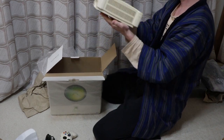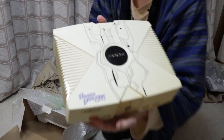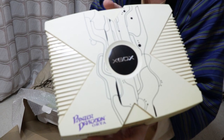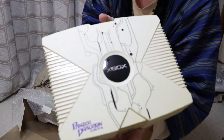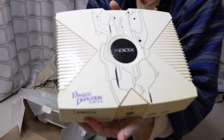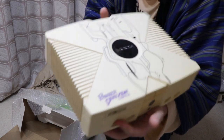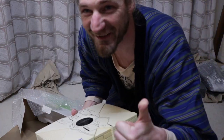A very rare Panzer Dragoon Orta Xbox. I believe there's only 999 ever made, released in Japan. Thanks for watching, see you soon.